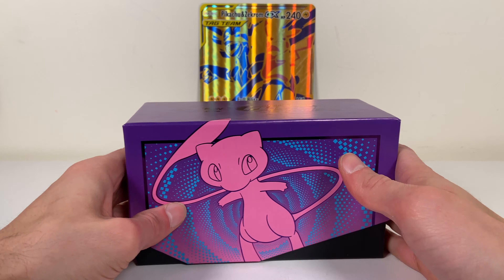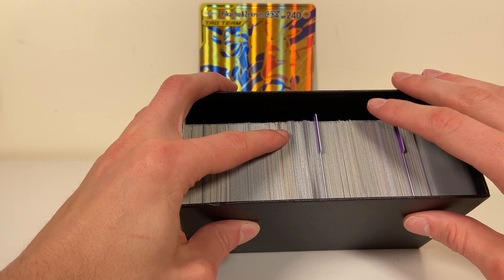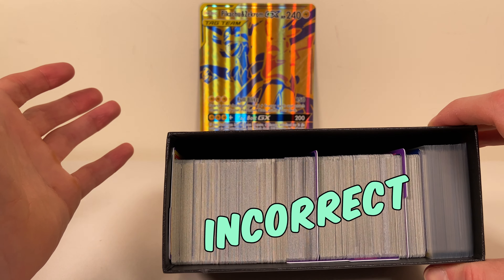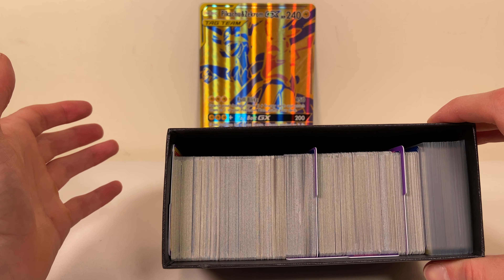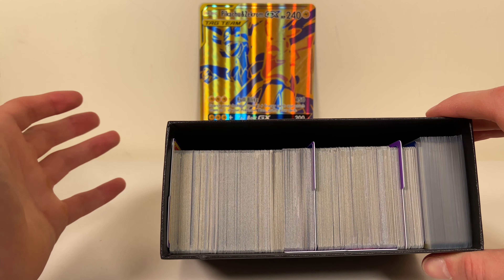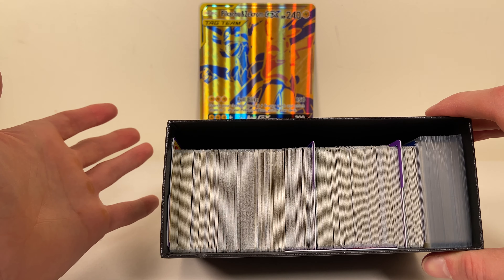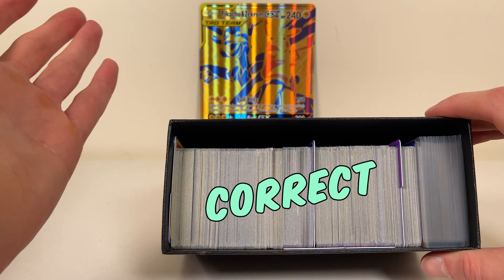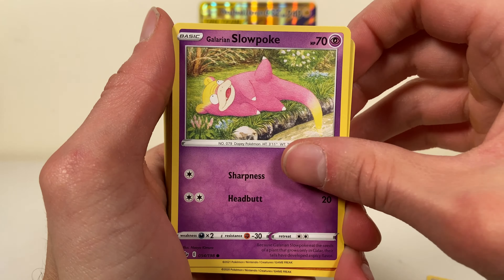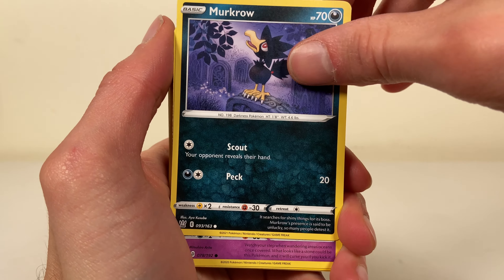That is a big load of cards. I think we did open the Kanto First Partner Pack this month — that's stowed away somewhere pretty securely, taped up in a box that's hard to get to right now, so I didn't include it here. We also had some energies, but it's the holiday month and the year has been wrapping up.